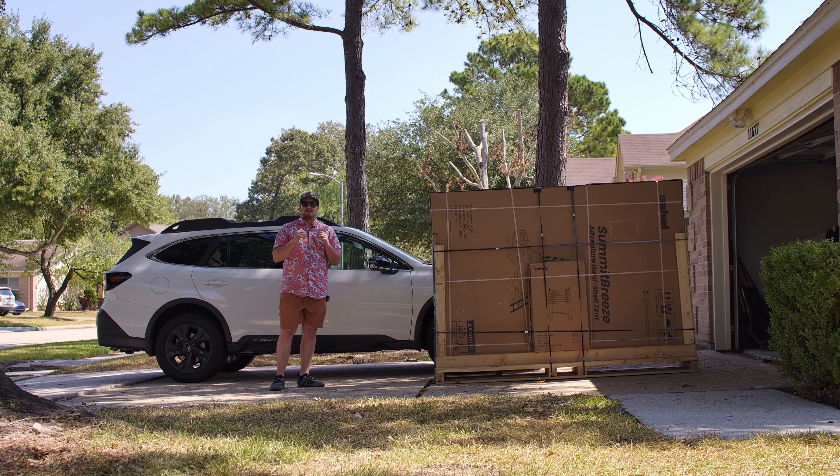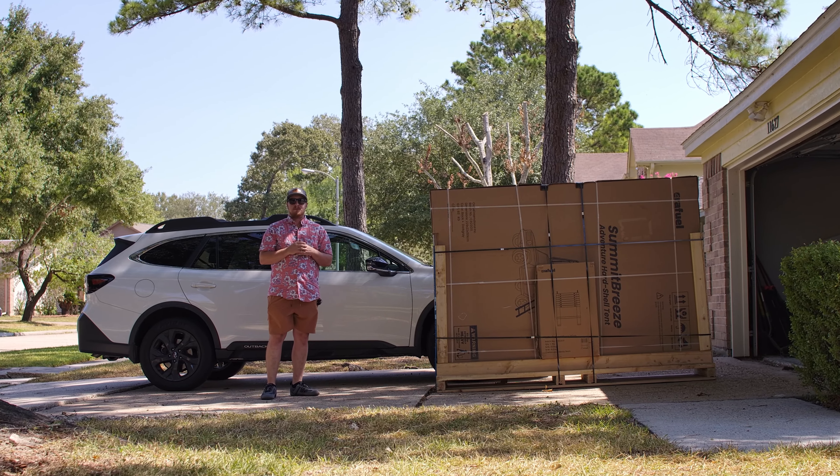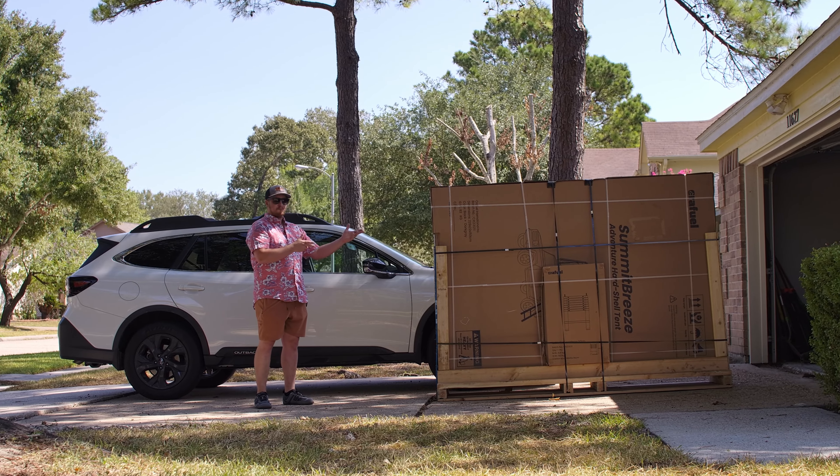Hey guys, welcome back to Innovation. My name is Mitch and today we're going to be checking out the Summit Breeze rooftop tent from CrateFuel.